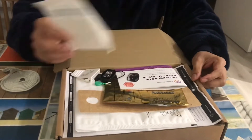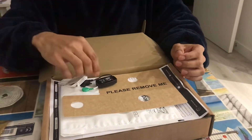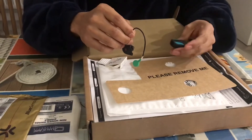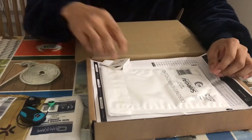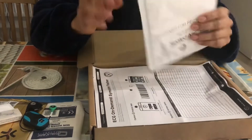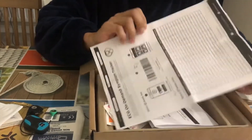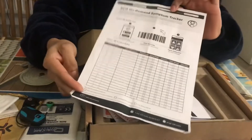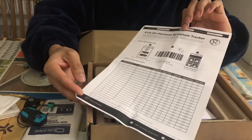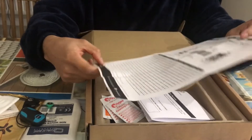It looks like we have ECG on-demand instructions, electrodes, the cable, the machine, and a razor so I can take the hair off from my chest. They have also sent a prepaid envelope so I can send back the machine once I have completed it. There is also a log where you can record anything, or alternatively you can download their app, which I believe is more efficient.